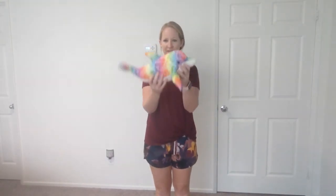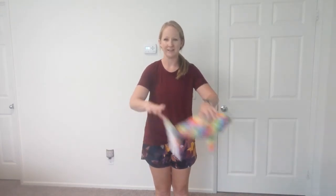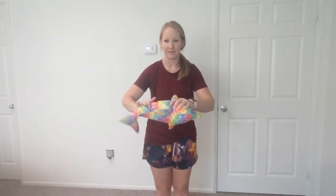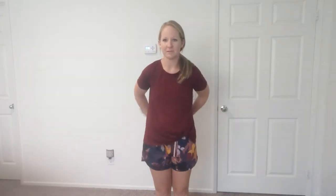Our next directions are 'behind' and 'in front of.' Take your stuffed animal and put it behind your back. Now put it in front of your body. Let's do a little pass-around activity — put it in one hand, pass it behind your back, then in front of your body. Behind, in front, behind, in front! See how fast you can go — pick up speed! Try going the other way too. Good job!